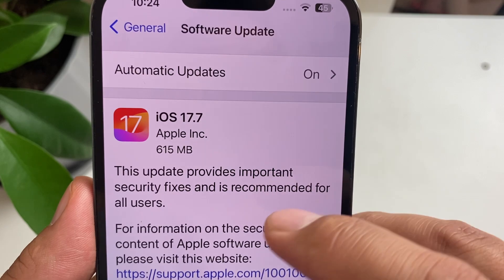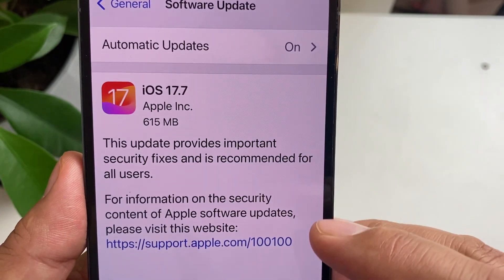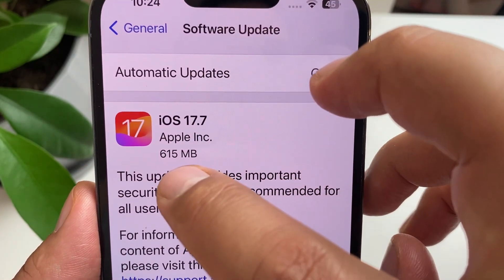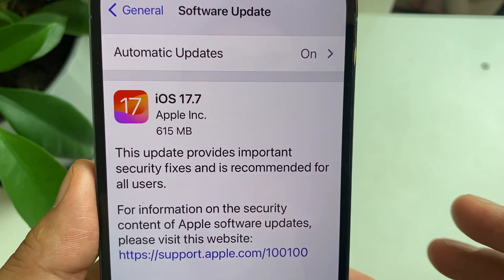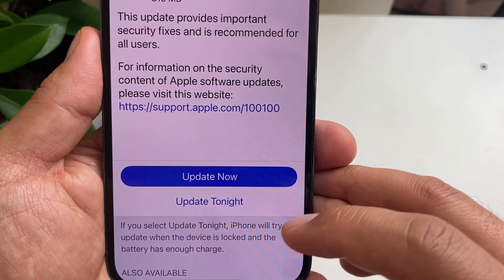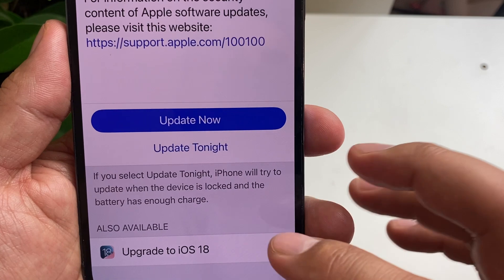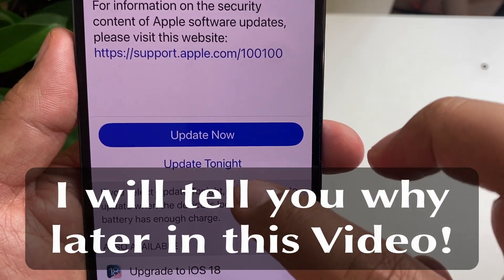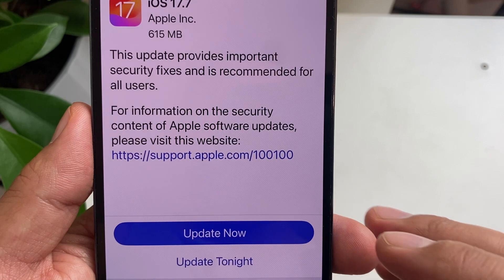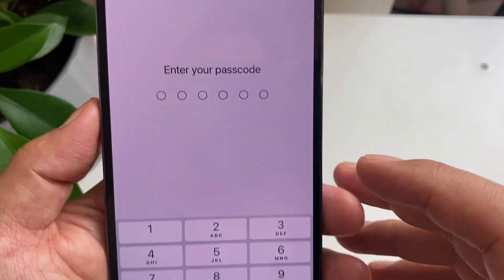Automatic update is on. Here I've already got iOS 17.7 available. The good news is it's only 615 megabytes, which is less than one gigabyte. I also have the option to upgrade to iOS 18, but we're not going to do that now — we're just going to do 17.7.